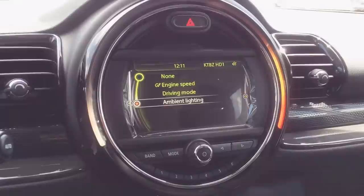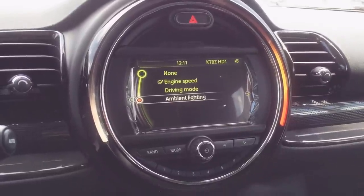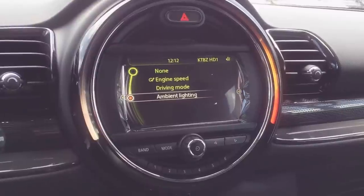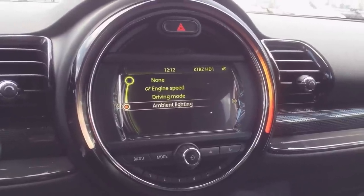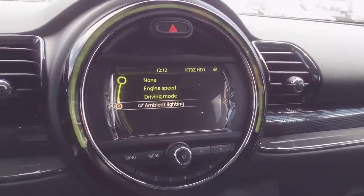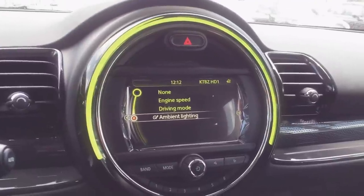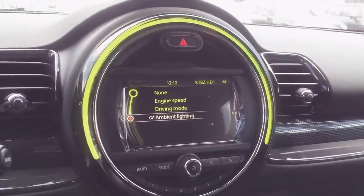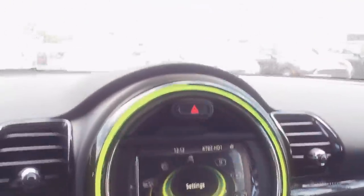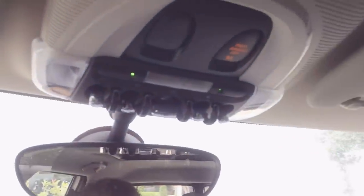let us activate the colorful lighting for that center ring. This would work for any models of Mini ranging from 2014 through 2016. So just go ahead and press this, and you see right away it turns into a yellowish-green color. And once there, you can just exit out of the menu.